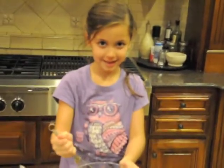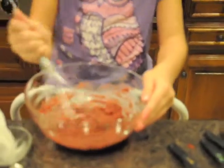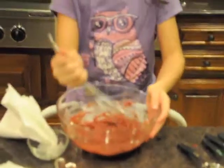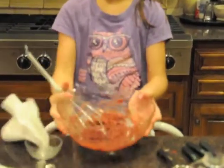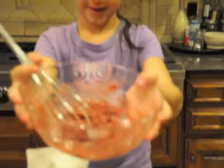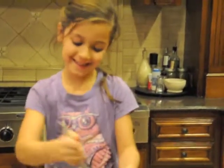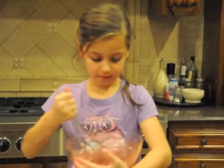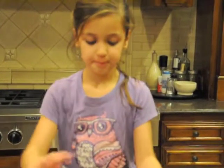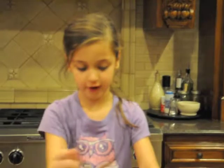And then mix it again. Wait, is that right? Thank you, Mom, for helping me. And then see, it's kind of turning like that. It's getting more smell. It looks good. That looks like cake mix, doesn't it? I think you're professional. Thank you. If you get stuck on that, you can slice it off your finger when you're done.